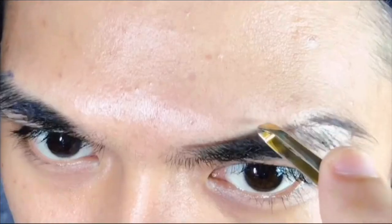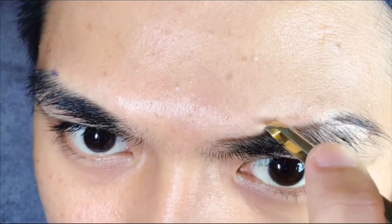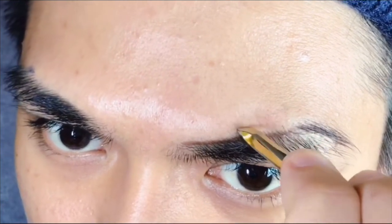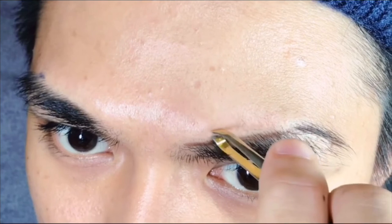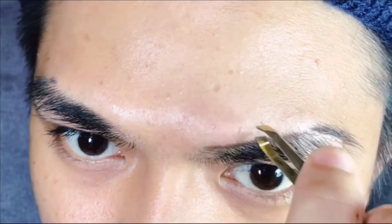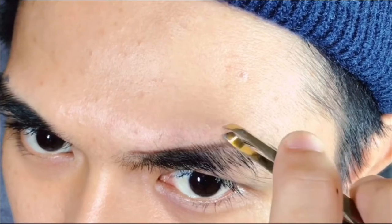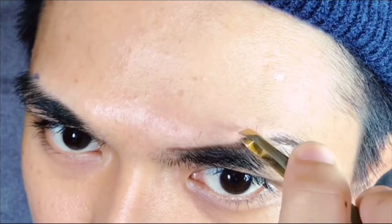For this part we're gonna go tweezing. I'm just gonna tweeze the excess hair above the outline to shape the brow. I've been doing this for so long but I still can't tolerate the pain. Anyway, what I'd like to do to at least numb it a little bit — I take some ice and hold it in the area where I'll be tweezing for about 20 to 30 seconds. That helps numb the area a little bit.